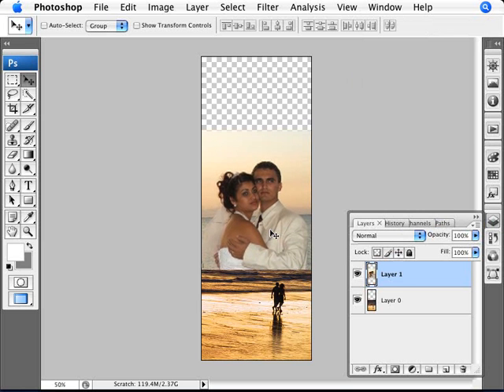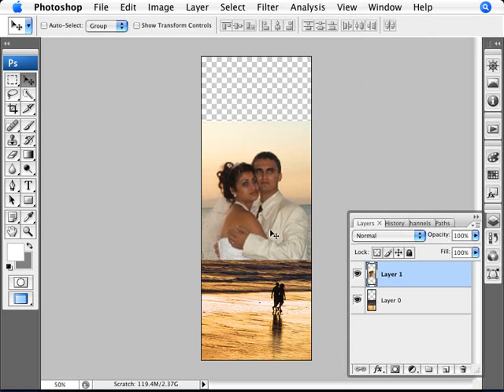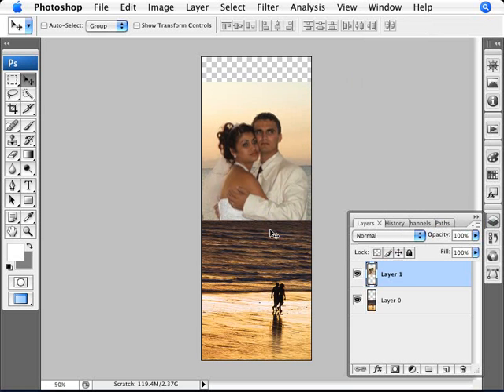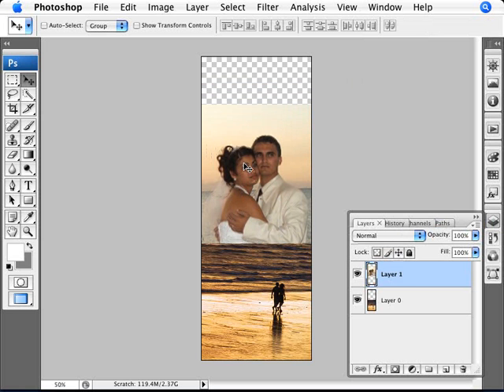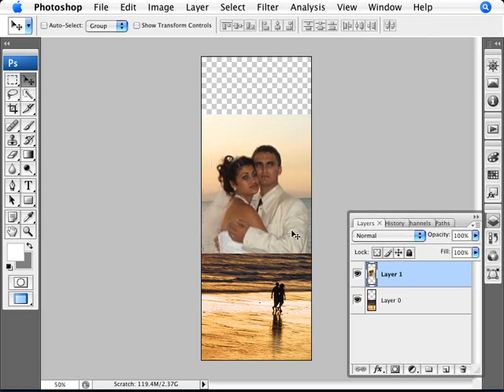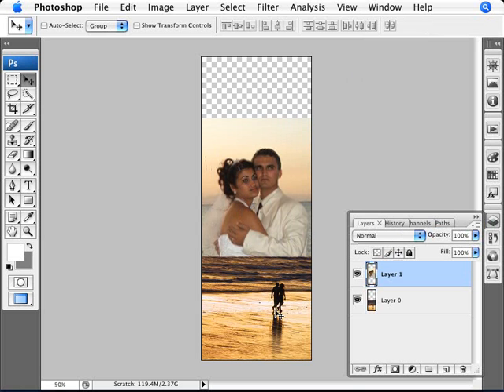I'm just going to position the image to where I want it to be. Of course, you can imagine that you're going to be blending in some of the image, so some of this is going to be lost. But you can place it anywhere you want within the position of these two images. I think I'm going to leave it at around here — that works quite well.